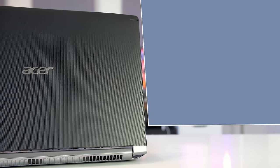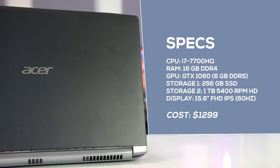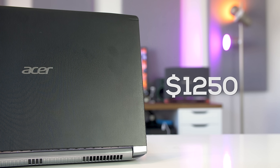There aren't too many models to choose from. You either get the 15 inch version or opt for the bigger 17 inch version with Tobii eye tracking. The only difference between the available configurations is the hard drive setup. This unit retails for $1,300 but pricing starts at $1,250 if you get it with one less storage drive.